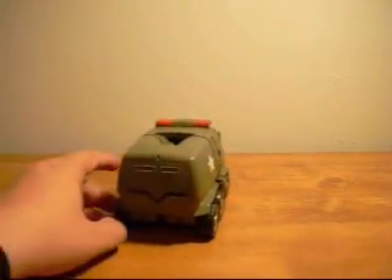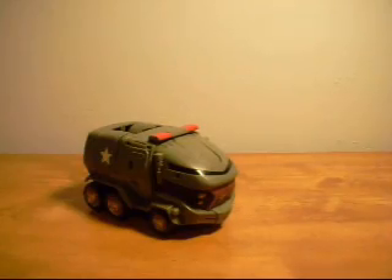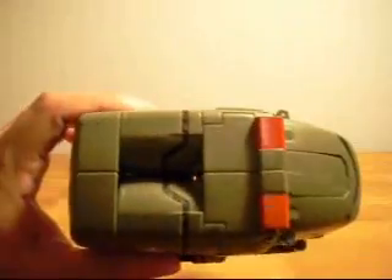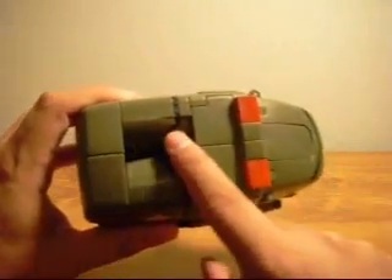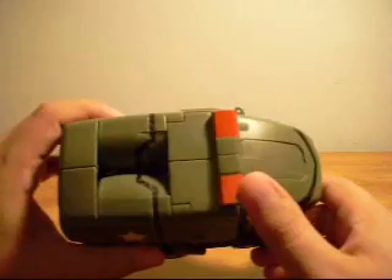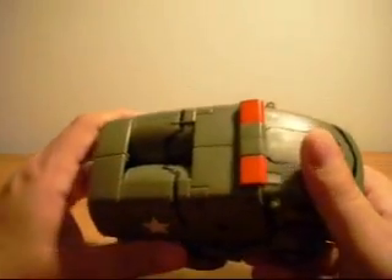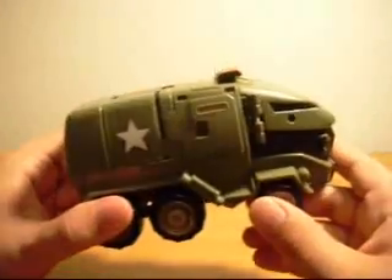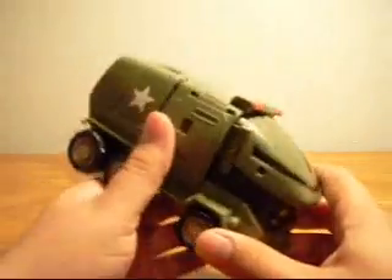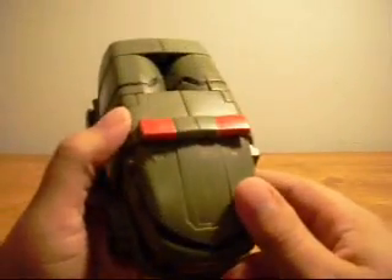Nothing really all that extraordinary — it's got six wheels and he rolls. He's got a big gaping indentation here, which would have been nice if they would have had some sort of covering to keep it nice and flat. That's a big minus. They were able to correct that with the Leader class, but they could have done it with the Voyager class as well. They just did not put enough effort into this alt mode.